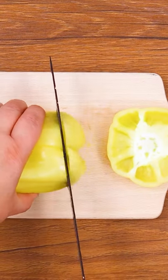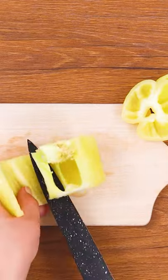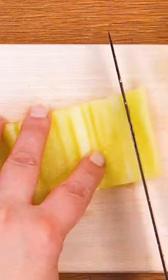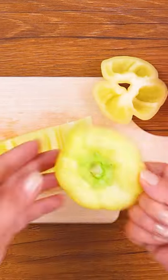Don't struggle with bell pepper cutting ever again — instead, try out this smart and easy technique on how to cut and slice it for cooking. Say bye to the old way of slicing a bell pepper into pieces.